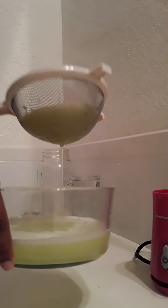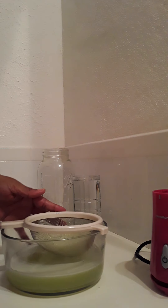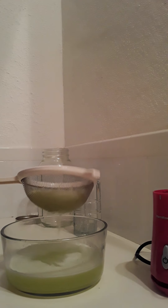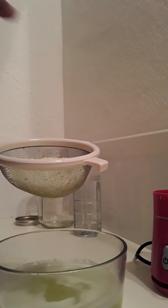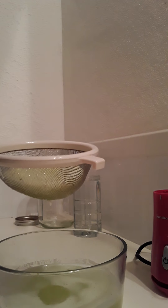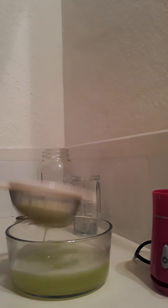Look at that color, hun buns — isn't that lovely? I had a long day today so just bear with me. With the pulp, I'm going to put it in a little glass container, put it in the refrigerator, and eat it while it's chilled. It's pretty good. I don't waste anything, and you can do that too if you love cucumbers.